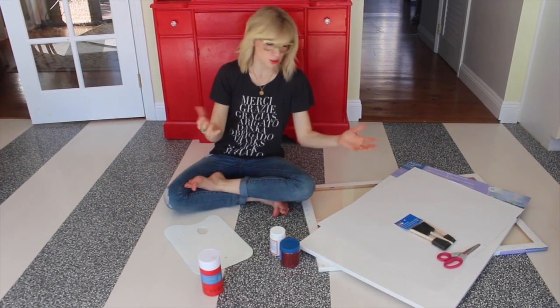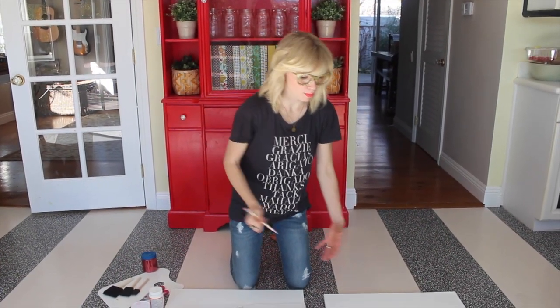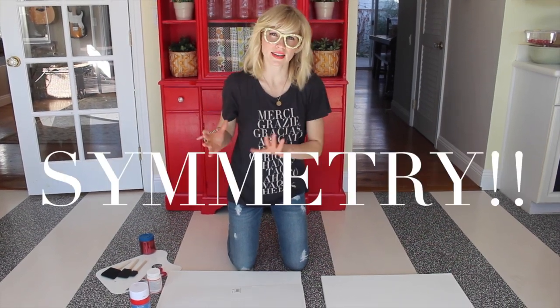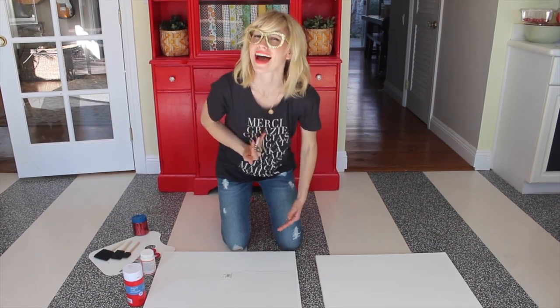I'm back from the craft store and now I'm ready to get started. Step one: you want to make a template for your heart as opposed to just freehanding it. This makes it quick, easy, and symmetrical on both sides by just creating one half of your heart.